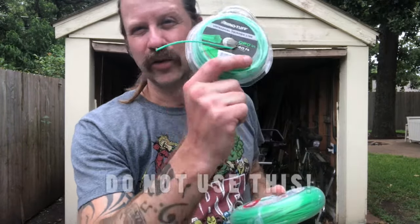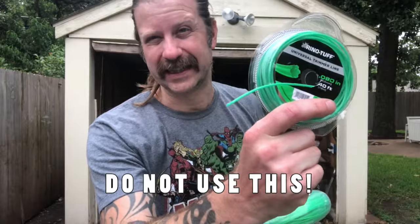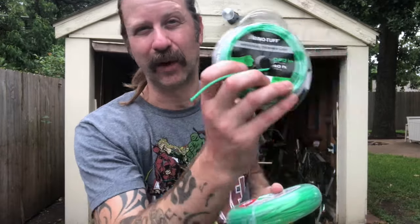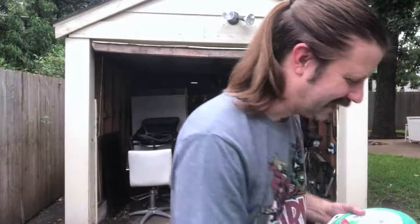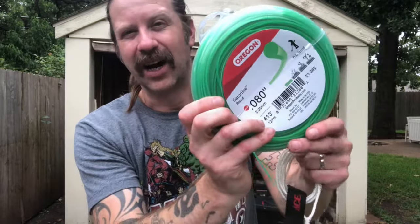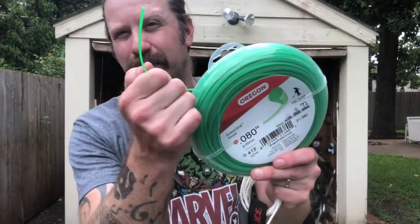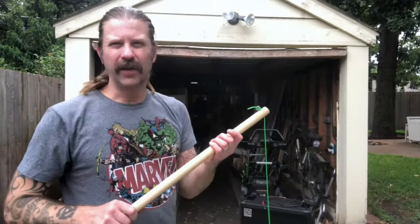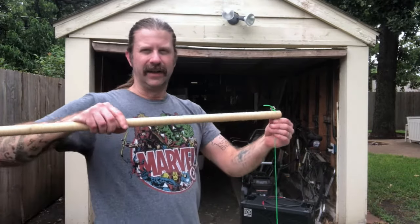This is the hexagonal weed whacker string you get at the big-box stores — do not use this. It's sharp and it will tear your finger apart. Instead, get some of this stuff — this is the cheap round stuff that you buy at Walmart. It works fantastic, it's perfectly round, and it feels a lot better.